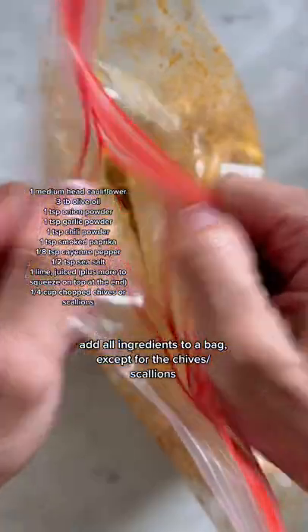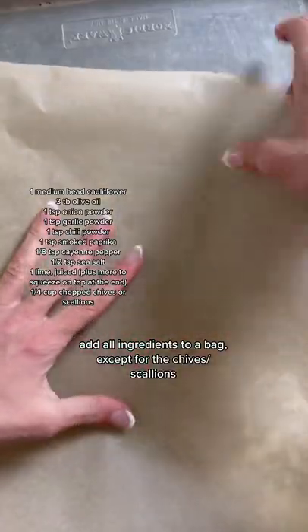In a bag you're going to add some olive oil, cauliflower, and the spices I have listed out for you. I promise it's not going to be too spicy — it's just enough.